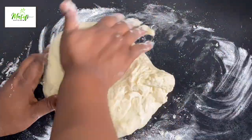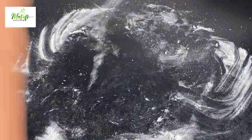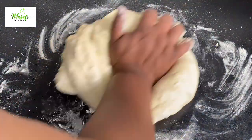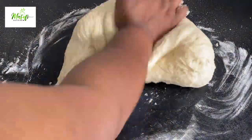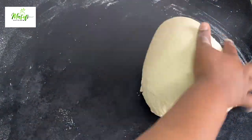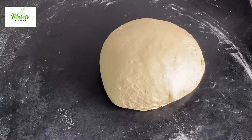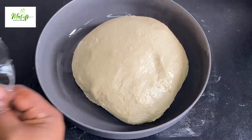We will knead our dough between 12 to 15 minutes to develop some gluten. At this point you can see that the dough is very sticky, but if you continue kneading it the stickiness will disappear and you will have a great dough. Just hit it on the work surface — that's also part of the kneading process. When you press on your dough and it doesn't spring back, it means you have a great dough.